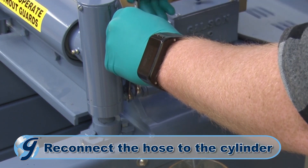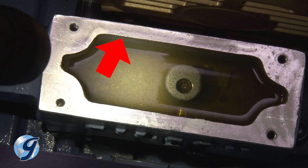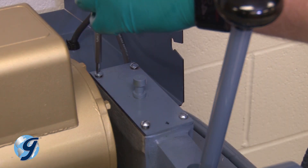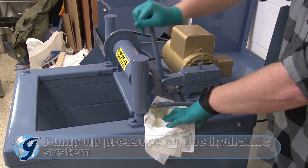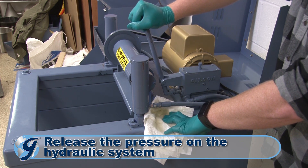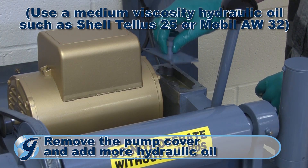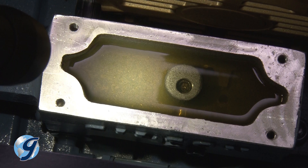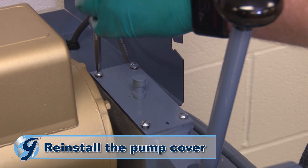Reattach the hydraulic hoses. Fill the pump reservoir with hydraulic fluid to within a quarter inch from the top. Once you have confirmed the hydraulic oil is a quarter inch from the top, reinstall the pump cover assembly in the same orientation as it was before its removal. Pump up the pressure on the hydraulic system with short strokes on the pump handle. Now release the pressure by moving the handle all the way towards the front of the machine. Next, remove the pump cover and add more hydraulic oil if necessary to fill the pump reservoir to within a quarter inch from the top. Once confirmed, reinstall the pump cover assembly.